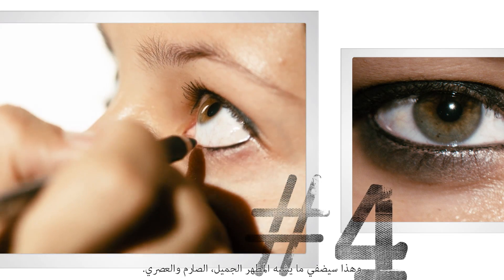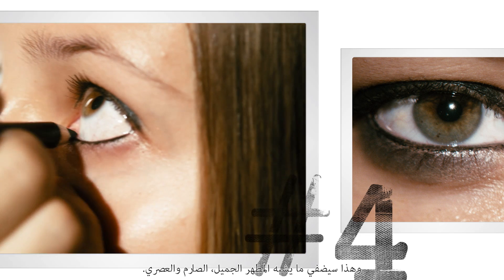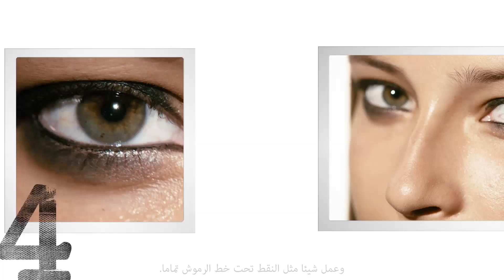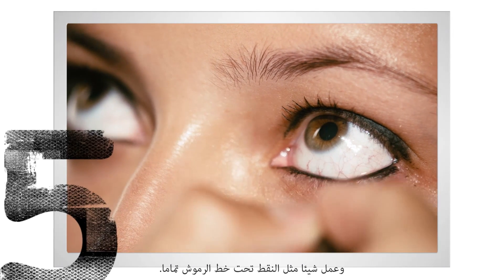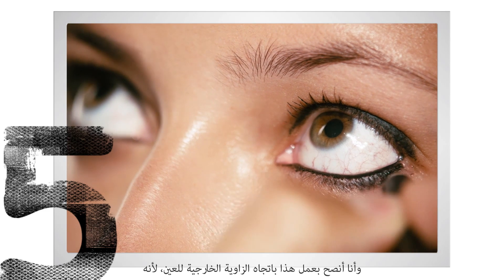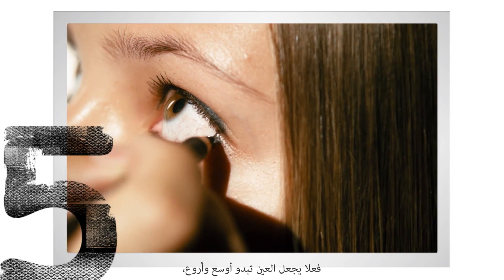This kind of gives it a really cool, tough, edgy sort of look. Then what you're going to want to do is take the pencil and sort of just dot it right under the lash line. I really recommend doing it toward the outer corner of the eye because it really makes the eye look wider and cooler.